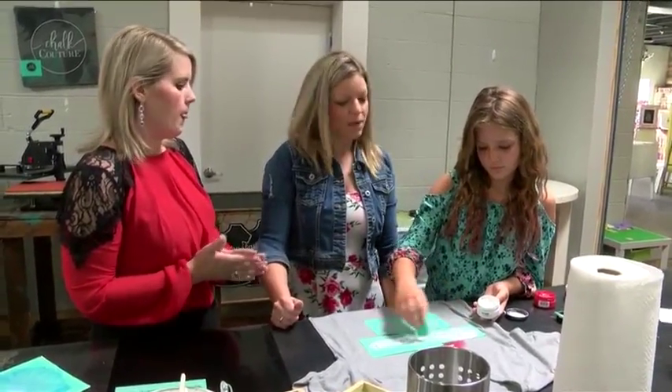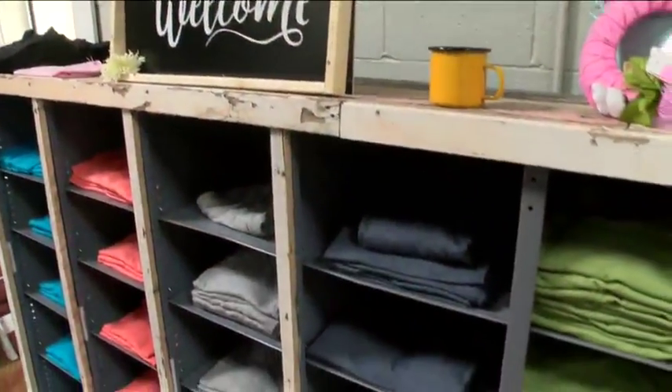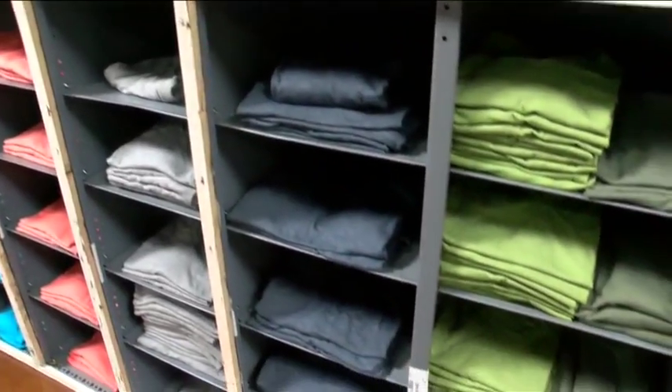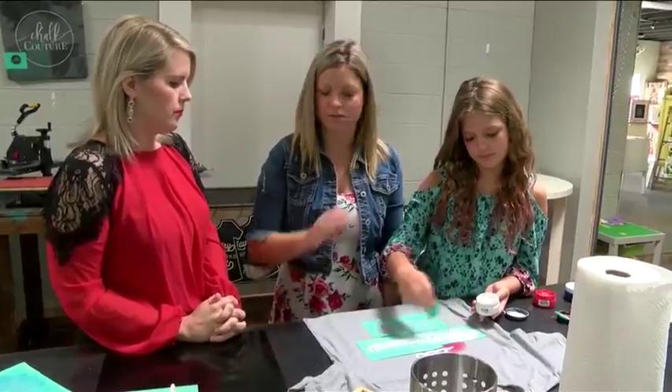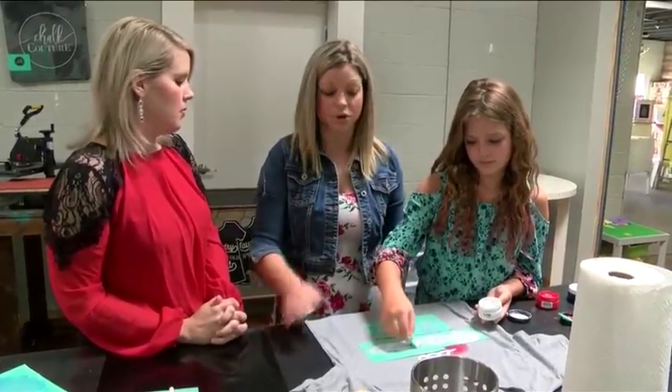Do we need to bring our own T-shirts? No. We have an entire selection of T-shirts over here, ranging from extra small all the way up to 3X. We have about five to six different colors on a regular basis that you can choose from. Gray is our most popular, so we have way more of those.